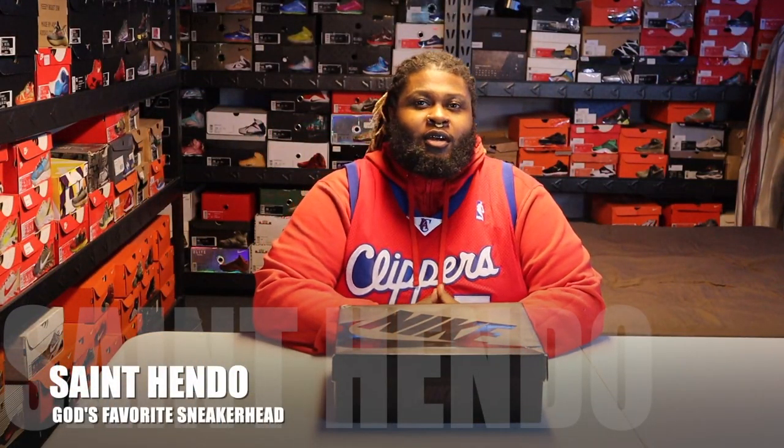What's up, YouTube? It's your boy Saint Hendo, God's Favorite Sneakerhead. Alright, we're back again. Let's do some bolts today.